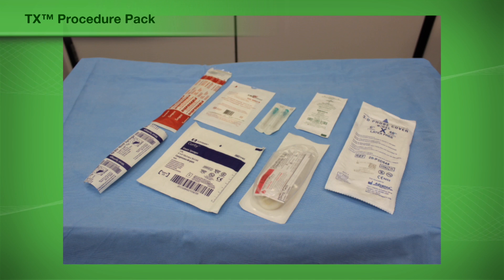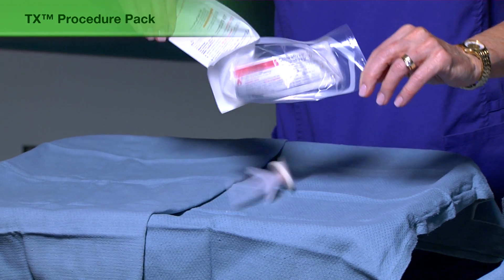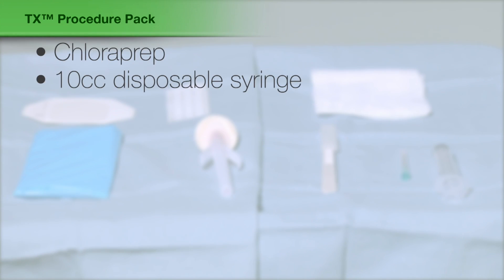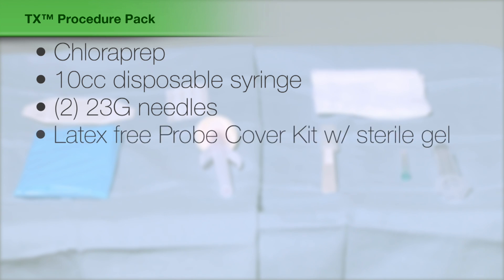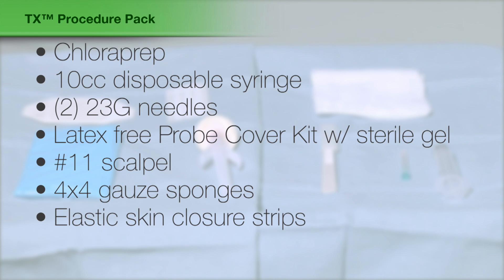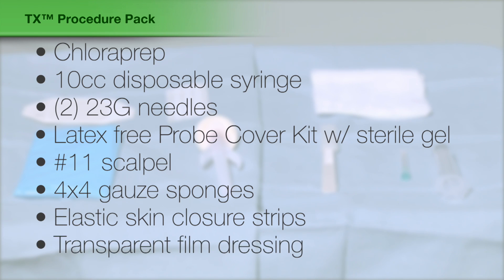The TX supply kit contains prepackaged sterile items for use during the procedure. Each item should be opened and dropped or placed on the sterile field. The tray includes chloroprep, a 10CC disposable syringe, two 23-gauge needles, latex-free probe cover kit with sterile gel, a number 11 scalpel, 4x4 gauze sponges, elastic skin closure strips, and a transparent film dressing.